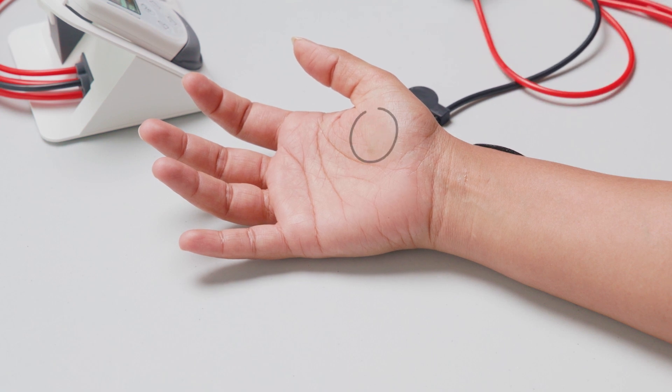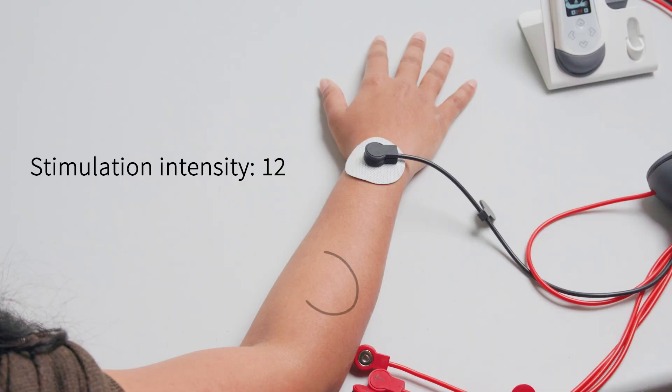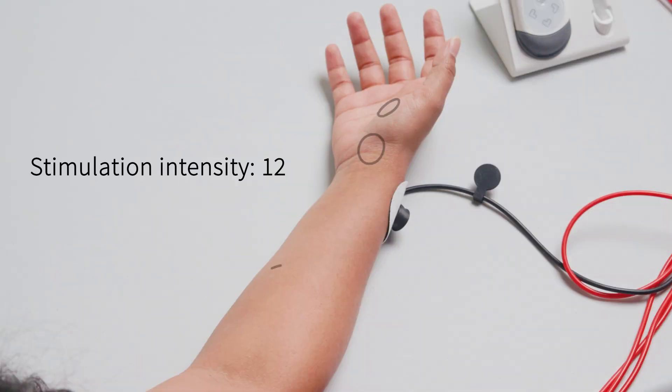Draw an outline around the puck at each point using the provided marker pens, and note the stimulation intensity used to achieve each function.